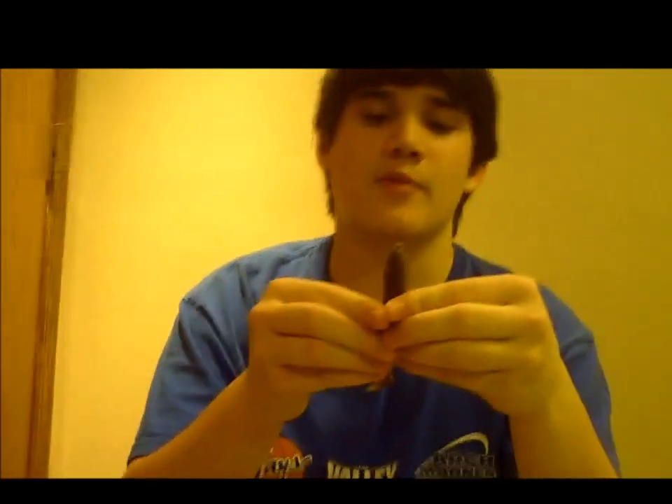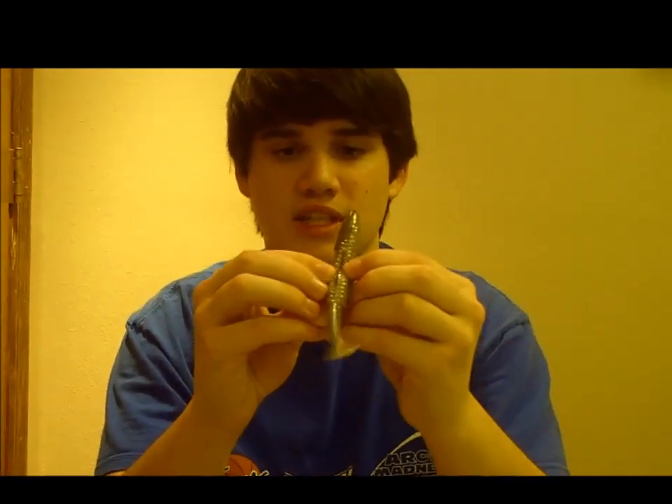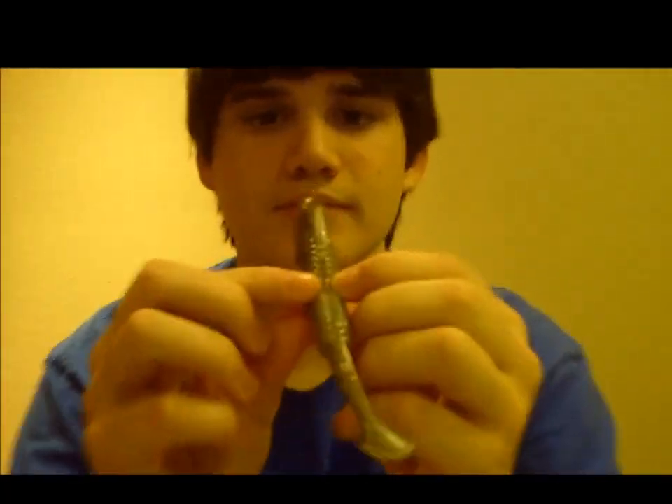It looks pretty sweet. I'll be throwing this during the pre-spawn or during the spawn — I'll be slow rolling this next to the bass's beds. It looks like a little bass or some type of bait fish invading their territory. It's got a little slit right there for the hooks — a little groove in there.